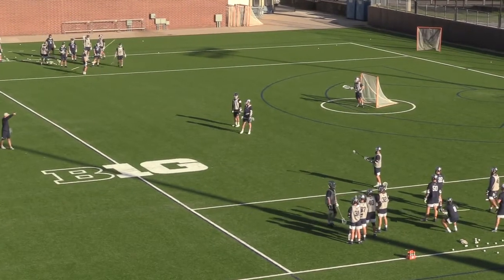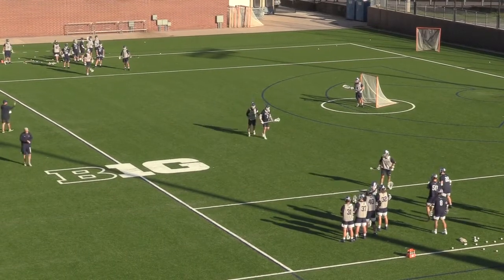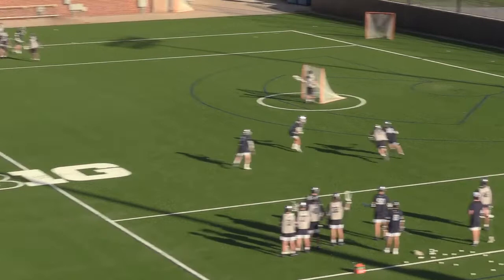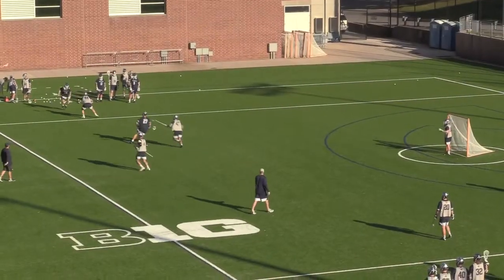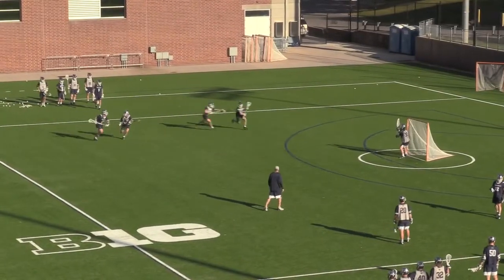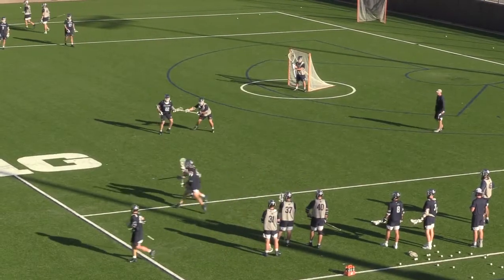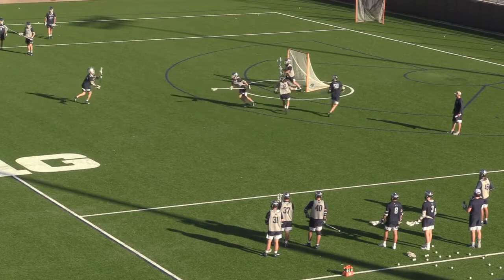Now we'll go through some practice clips to show you some of the stuff I was just talking about. Great job here of looking back, giving a little pump fake, and allowing them to move. Here's a great example of a step back and hesitation — freezes that defender inside, allows them to get underneath and create some good angle. On this one, allowing the guys to be a little creative with the shovel pass.